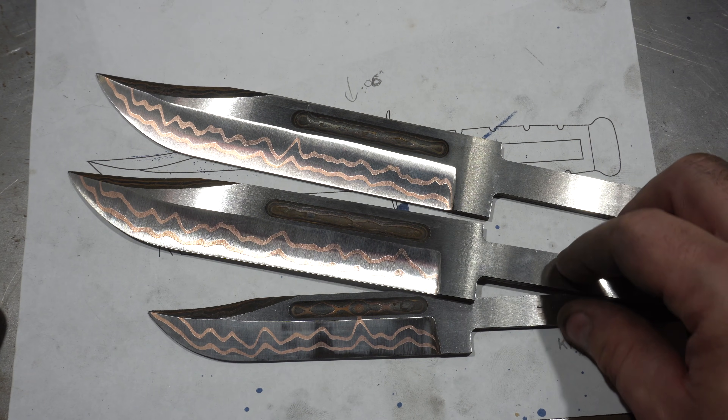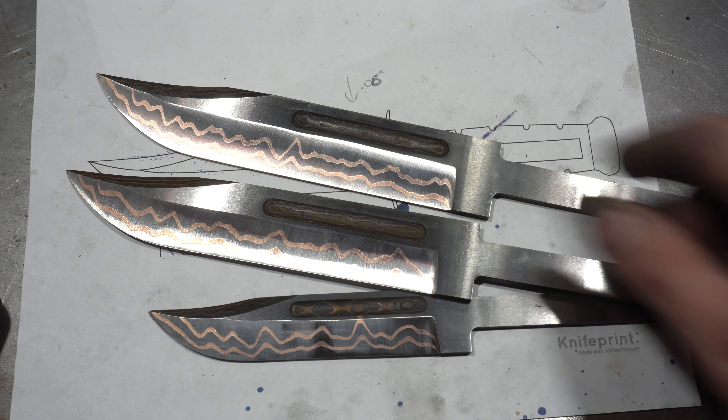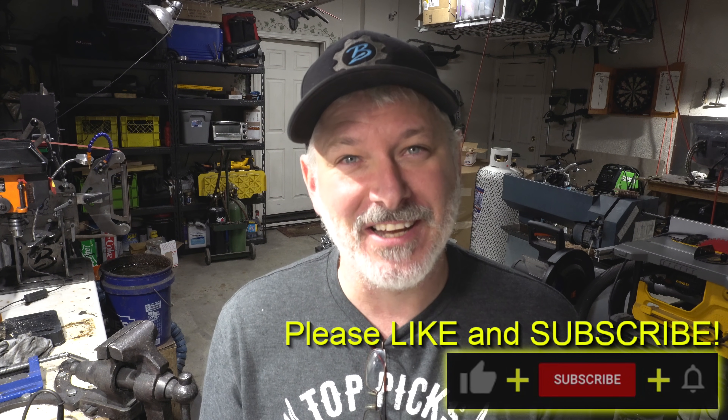Now comes the long process of hand sanding, specifically hand sanding these fullers, which is not a fun process. We're going to end today's video there, guys. I'm really happy with the way these have turned out. Next episode we're going to start putting handles on these and figure out the guard and the pommel. Stay tuned — we'll see you on the next one.